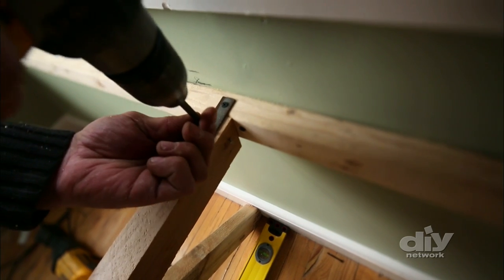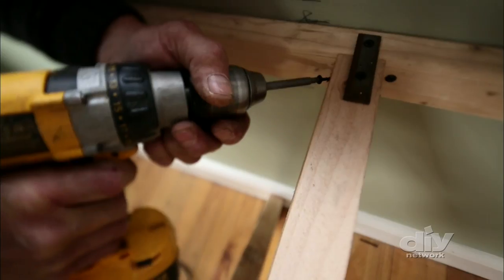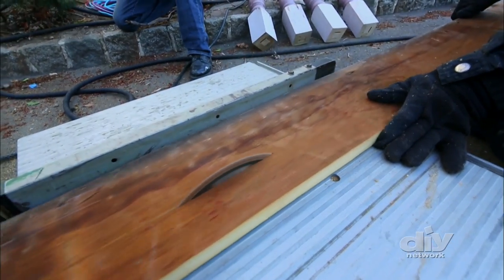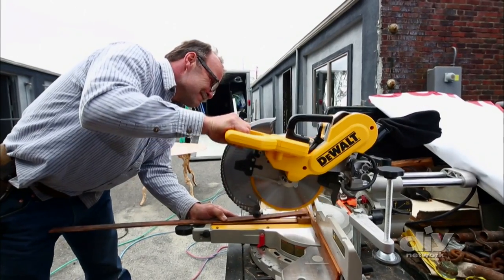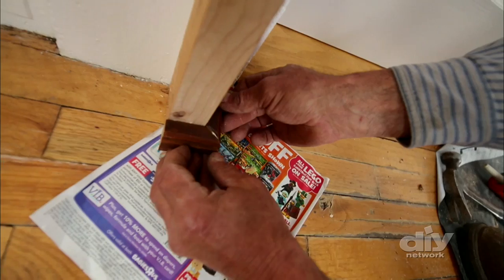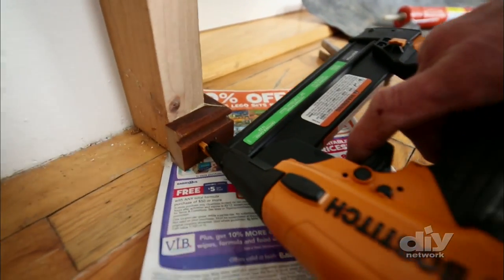A metal bracket is fastened between the center support and the wall brace so that the bench won't pull away from the wall when weight is added. Next, scrap pieces of the salvage Victorian trim are cut and shaped to make a footing on either side of the front supports for the decorative facing to rest on. Wood adhesive holds the footings in place and they're secured with brads.